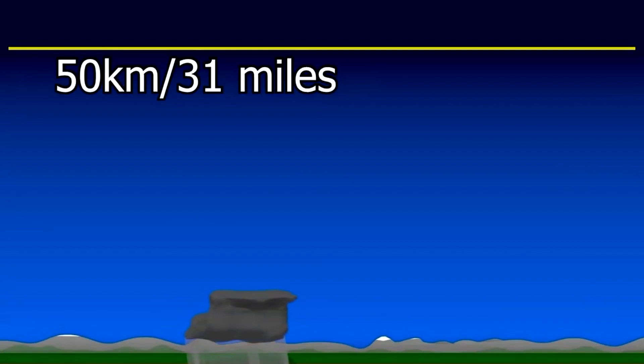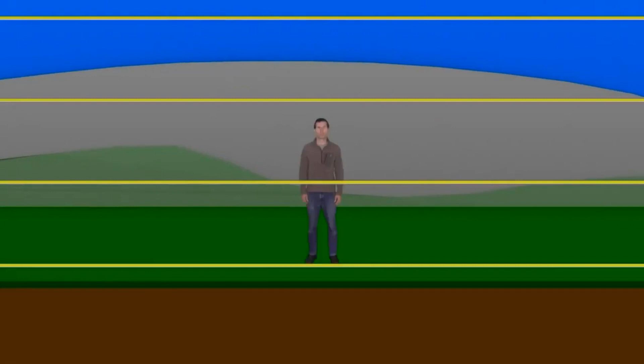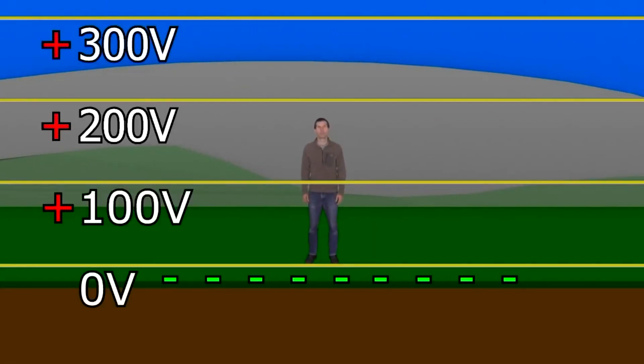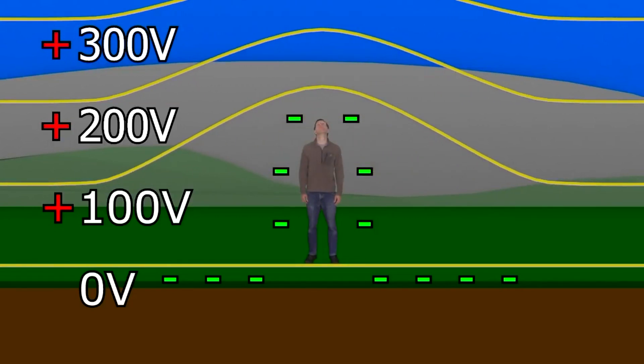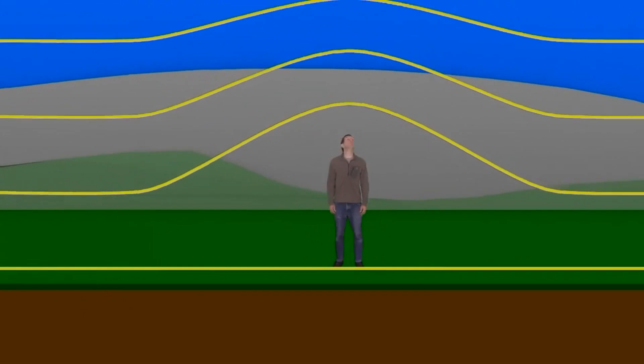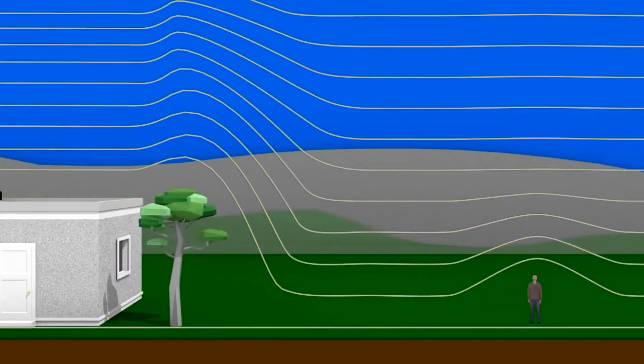In stormy weather, like a thunderstorm, things are quite different, and I won't talk about that here. But if this voltage exists between your head and the ground, why don't you get a shock? The reason is that your body is a good enough electrical conductor that standing on the ground, you're basically a part of the ground. The equipotential lines would look like this — there's still effectively zero volts between the top of your head and ground. Similar effects happen with trees, buildings, and so on.